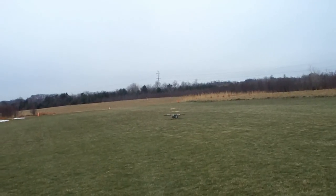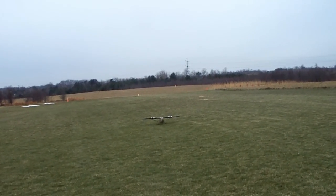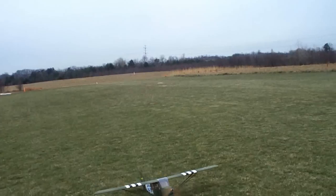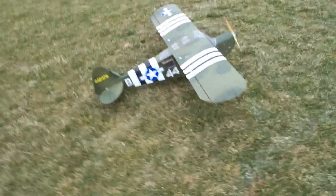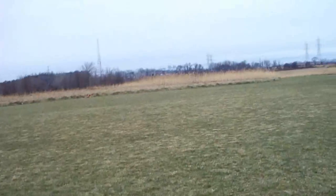I'll check everything out, make sure nothing's coming loose, nothing's messed up. I could probably stand to tighten up those rubber bands on the landing gear, get that a little stiffer. Get another quick flight. See if I can put my hat cam up a little better here.